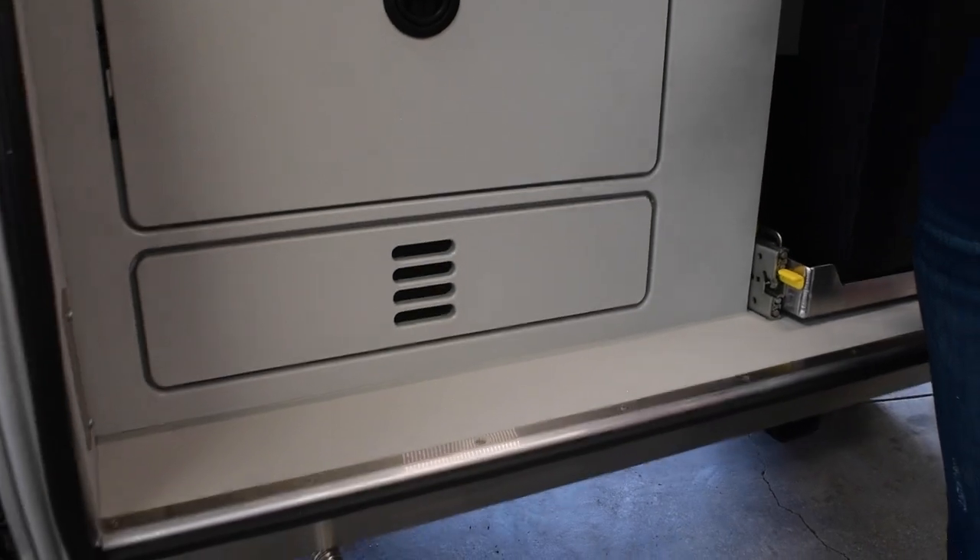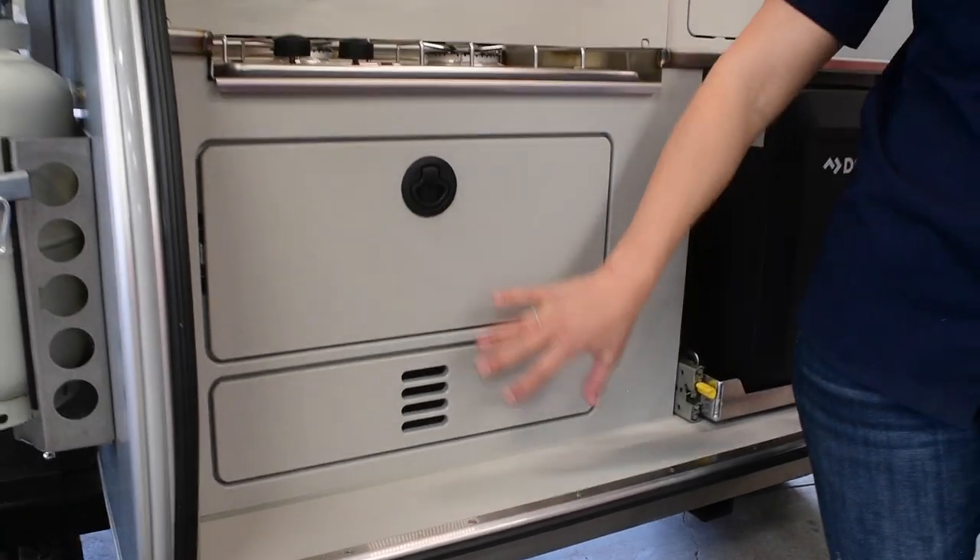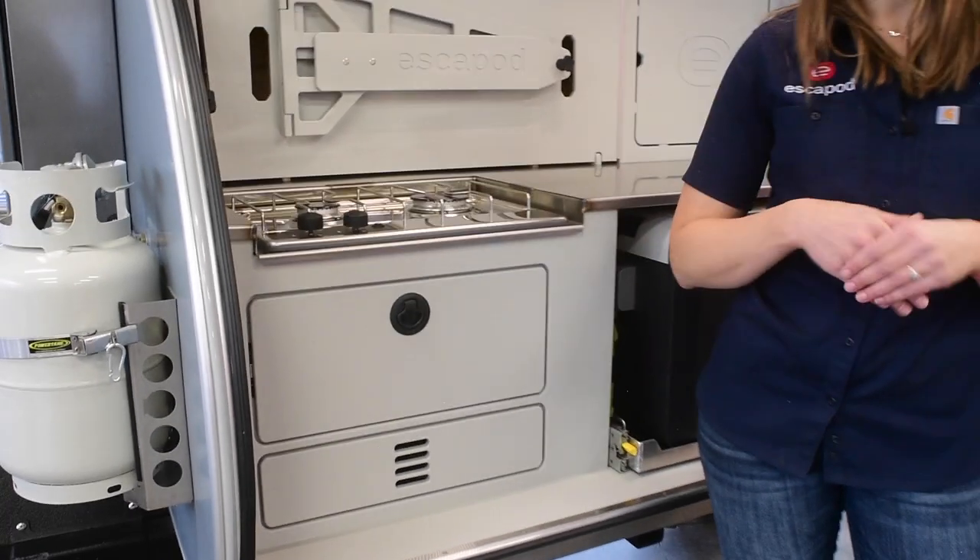The standard model would come with this larger drawer on the bottom with a smaller silverware drawer up top. Now we're going to go into some more detail about the actual functionality and using the galley.